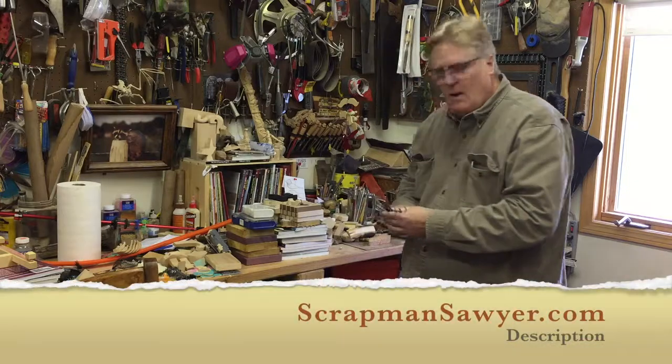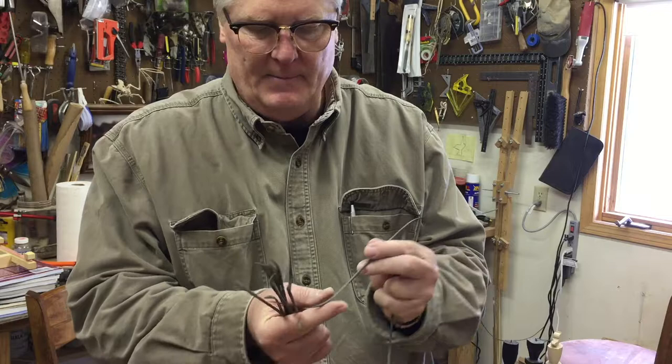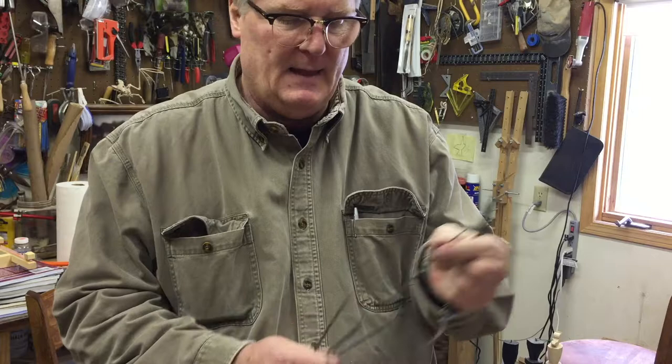When carving, I like to use these little riffles and they have different shapes on them. Some are smooth, some are very very pointy, they're all kind of pointy. Some are completely rounded, some are a triangle, and some are kind of flat on one side as well.